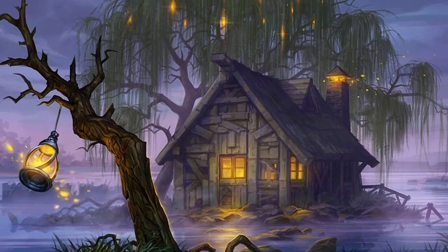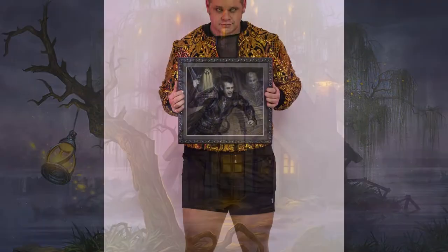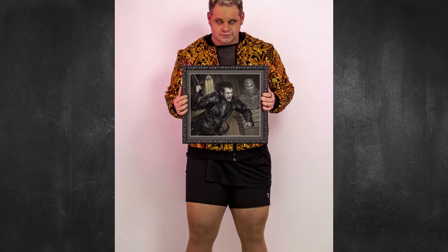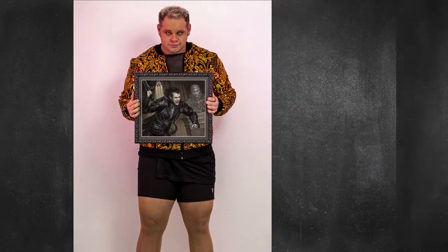MTG is so successful that it has created secondary markets that sprout cottage industries such as the art market. Even more incredible is that the art market has sprouted its own cottage industries, one of them being Artist Proofs.